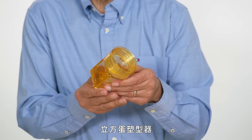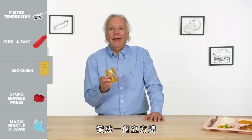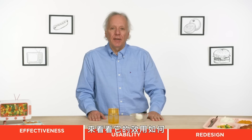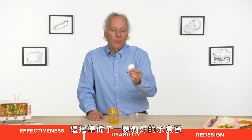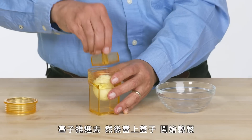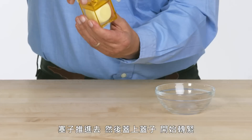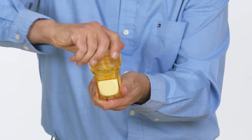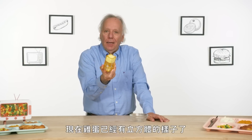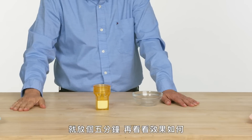Egg cuber. Its purpose in life is to take your egg-shaped hard-boiled egg and turn it into a cube. Why? Let's see how effective it is. We have an already peeled hard-boiled egg. Place the egg, place the plunger, put on the lid, and start squeezing. And we have what pretty much looks like a cubed egg. The question now is how long does it need to sit — let's give it a few minutes.